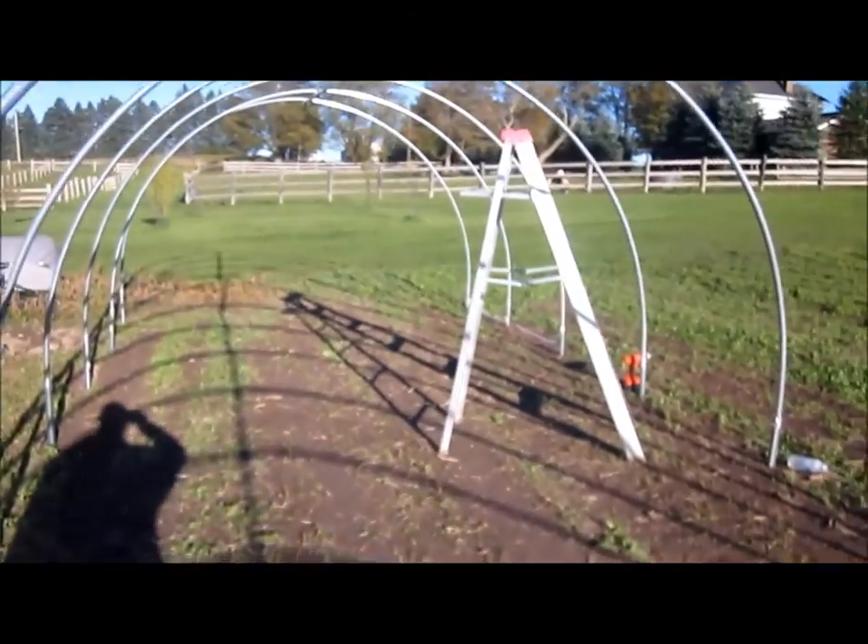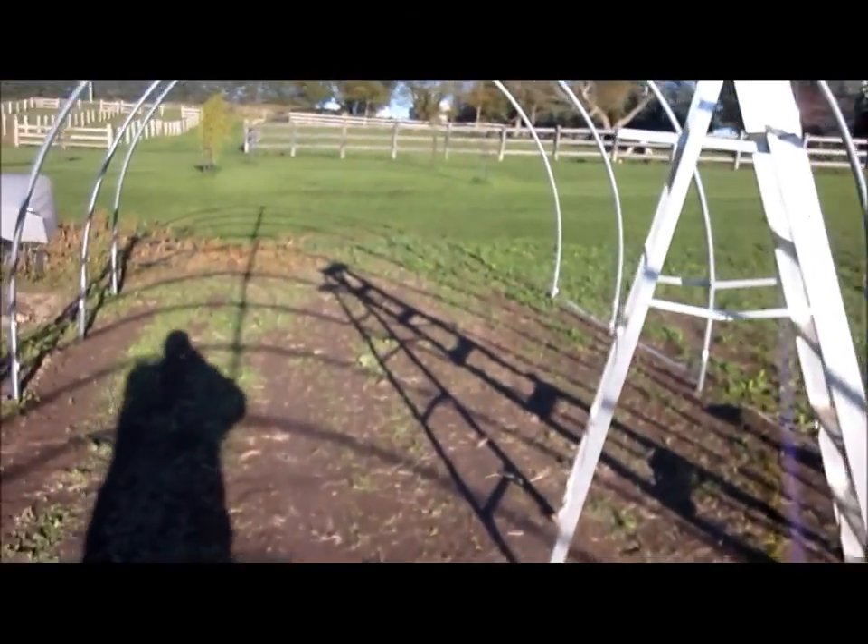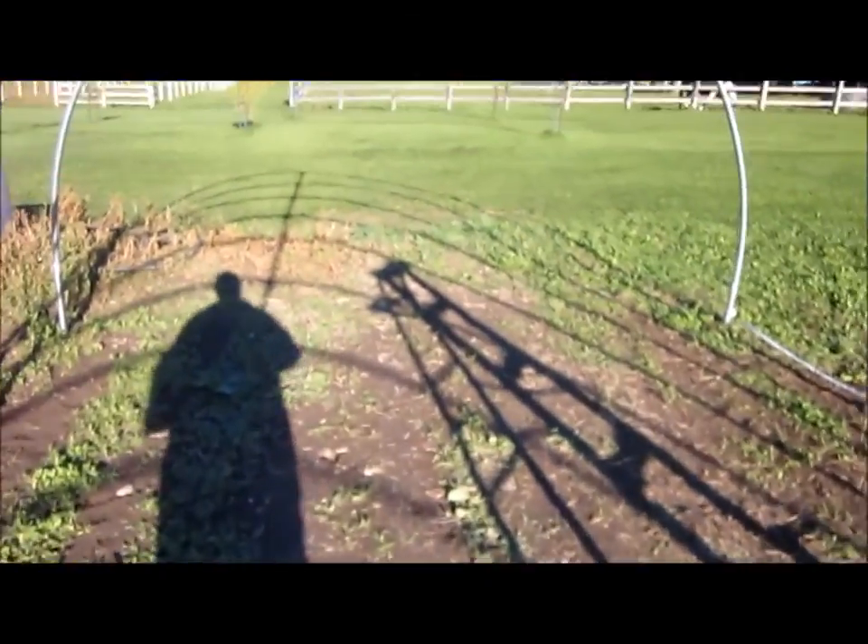So anyway, that's the overview — I guess you would call it part one of the greenhouse. Again, it's 12 foot by 80 foot.